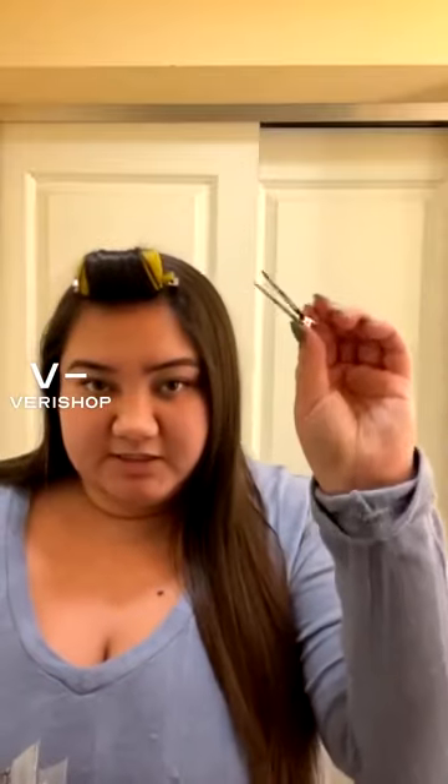They have these longer styling clips as well as smaller ones for holding in pieces of hair. I actually have two holding up my bangs right now.